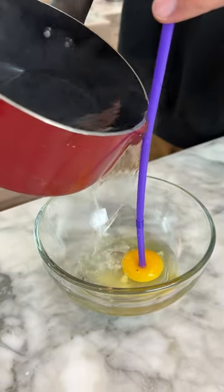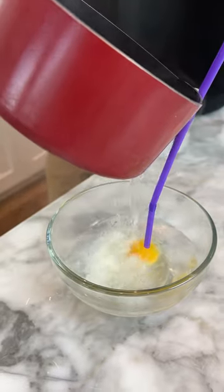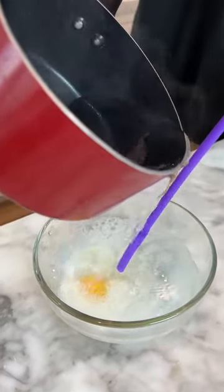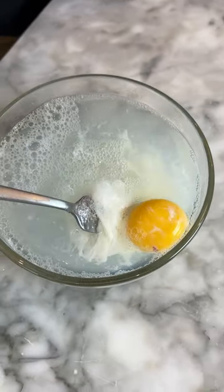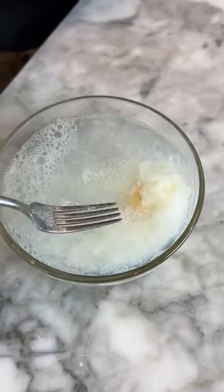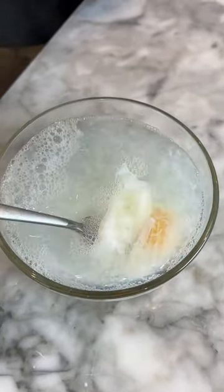Now just slowly pour it along the top. Is it cooking? Our egg kind of cooked — we're gonna try to grab our egg here. The egg yolk is still all yellow but we have some egg whites on the outside. This is really just not efficient at all. Don't do this, just don't do this.